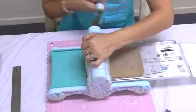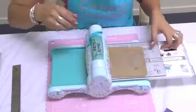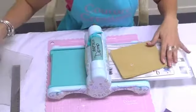These universal mats are just that — they're universal. They'll fit most of your machines; you'll just have to adjust your sandwich to your machine.